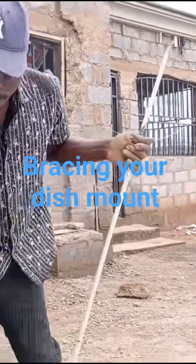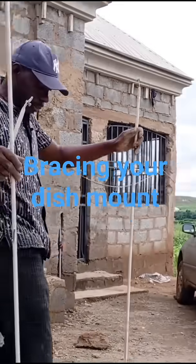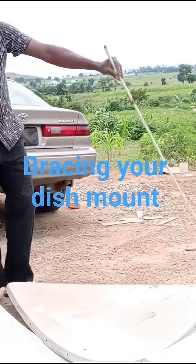After joining them together with the bolts to form the dish, you attach your angle. This will be your LNB holder. There's oil — put the oil here, put it to this place, then another one to this place.